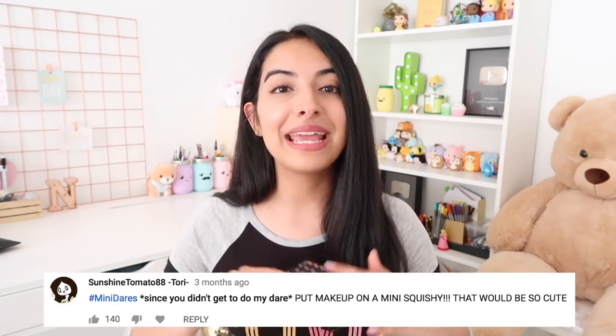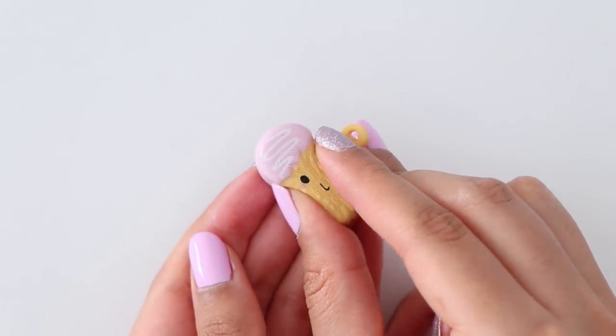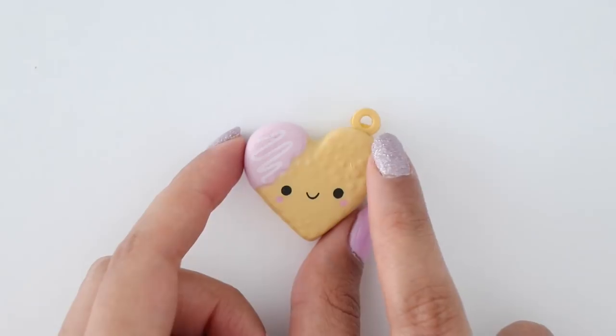This final dare I'm super super excited about — it is to put makeup on a mini squishy. I'm gonna try to make it look cute. I'm kind of scared I'm gonna mess it up, but I'm gonna try my 100% best to enhance its natural features. The first thing I'm going to apply is some primer — a mini primer — because we're doing makeup on a mini squishy.